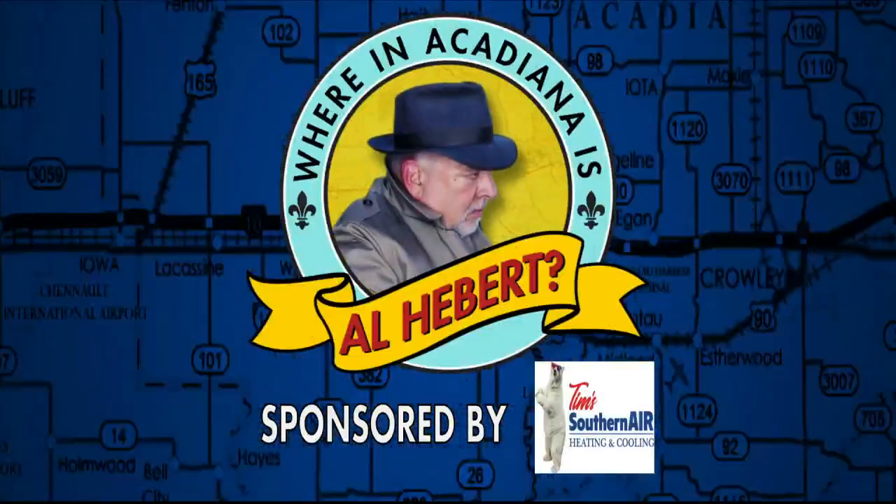Where in Acadiana is Al Hebert? Al Hebert is with friend of the show, Stacey Dempsey. They're having a blast this morning. They are at her house, the Frosted Apron headquarters, and they're giving us some ideas for hosting summer parties. It's been great so far, but as Al said before, we are now chilling. So tell us all about it.